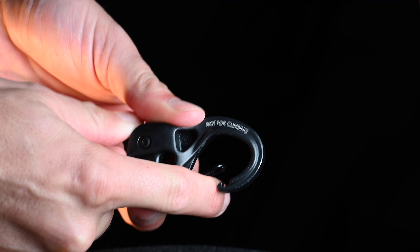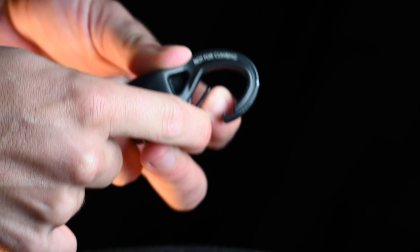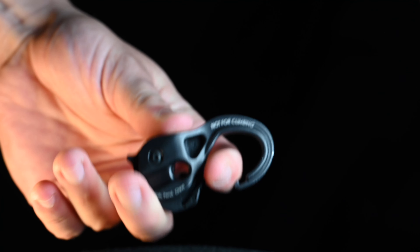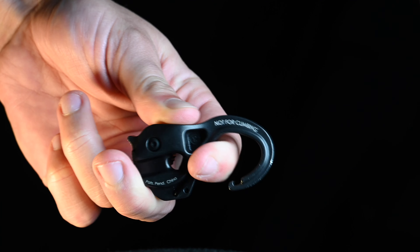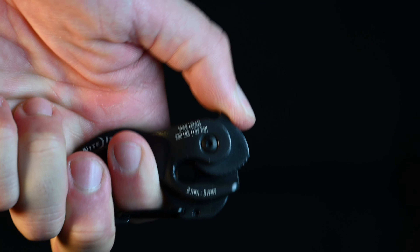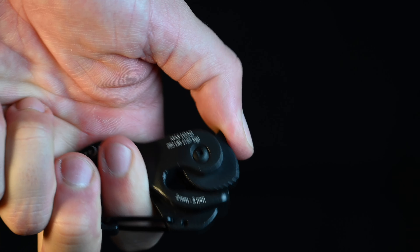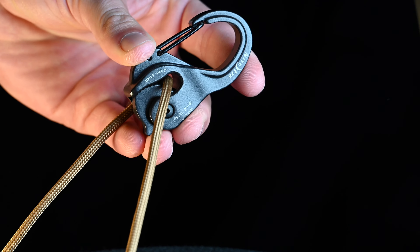The first problem I see with this is the carabiner part really does not have a big opening in that gate, so that can make it tricky to rig onto certain things. Pretty much you can stick your finger in there, and that's about as big an opening as you're going to get. Another thing I don't like is the cam channel on one side is open, and because it's open, it can actually pull the string out if it gets pulled on hard from the wrong angle.